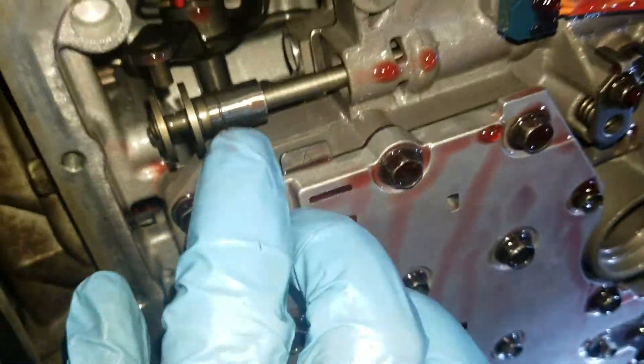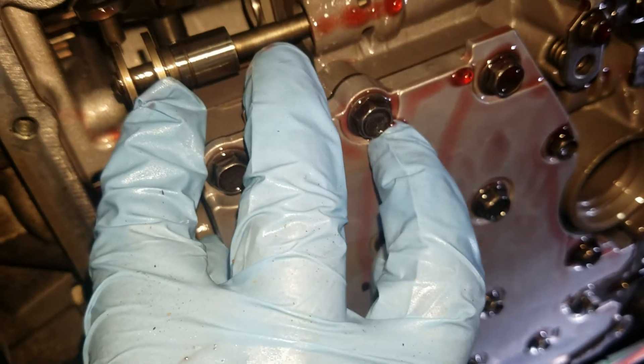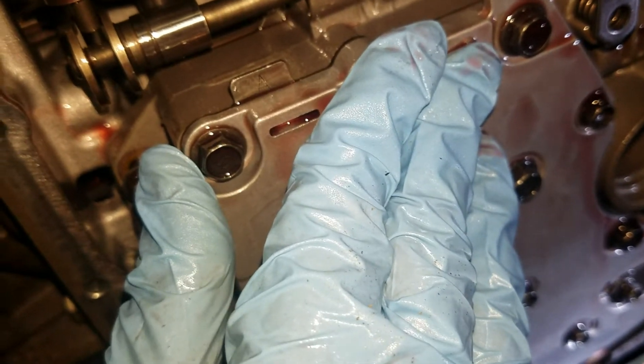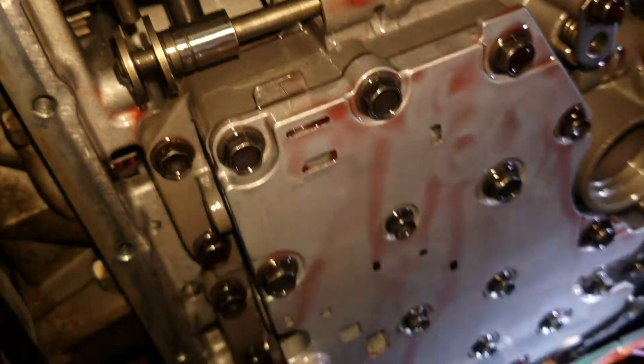It's important to note when putting this back together that your manual valve lines up. When it's in place, those two connect because that's what controls your manual shifting of the gear.